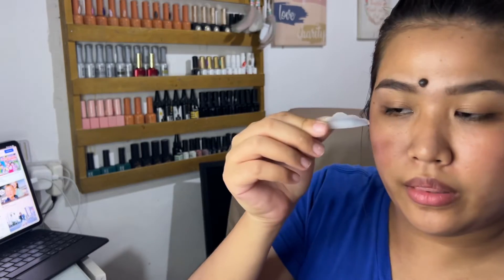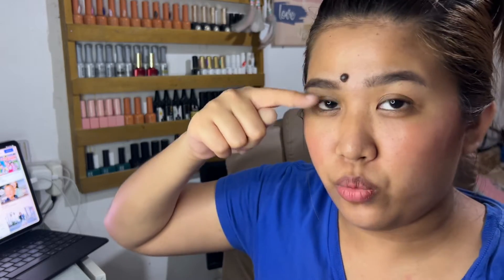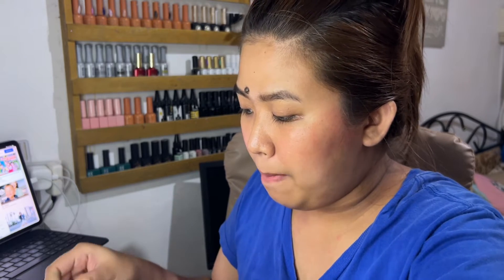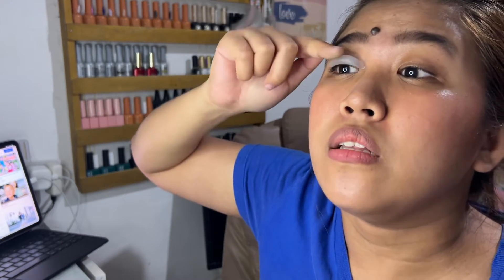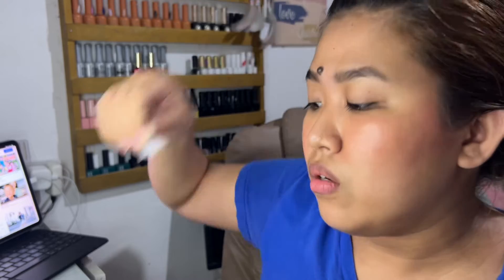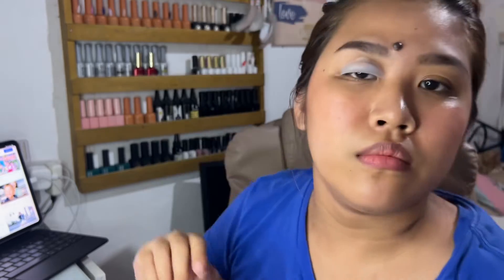Gusto kong gamitin yung... Kapag yung ginamit mo kasi yung maliit, parang nakataas yung pilikmata. Versus kapag yung ginamit mo is yung malaki — which is ito, medyo may katabaan siya — nakakurl ng ganon, yung pilikmata mo, as in curl na curl. So ano bang gagamitin ko? Yung maliit o yung malaki? Yung malaki na lang kaya, guys. So unahin ko muna ito, and then mamaya itong kabila.